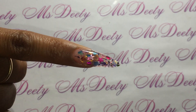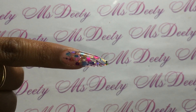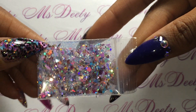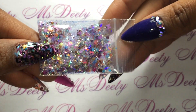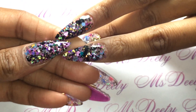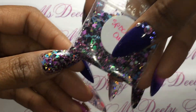That's that finger, that's the blue, that's the pink, and then on these two fingers this is a glitter mix of mine that's new — it's called Perry Twinkle and it's on my store.